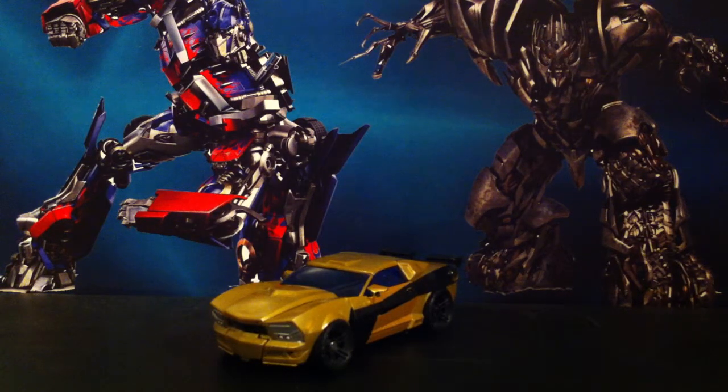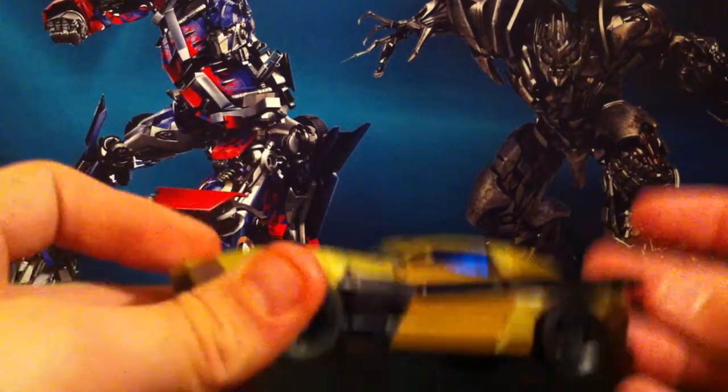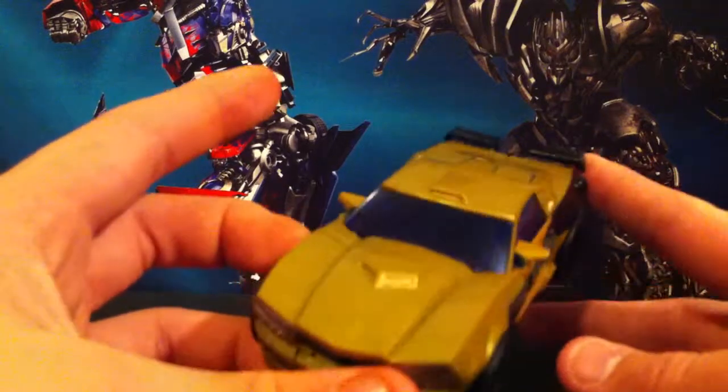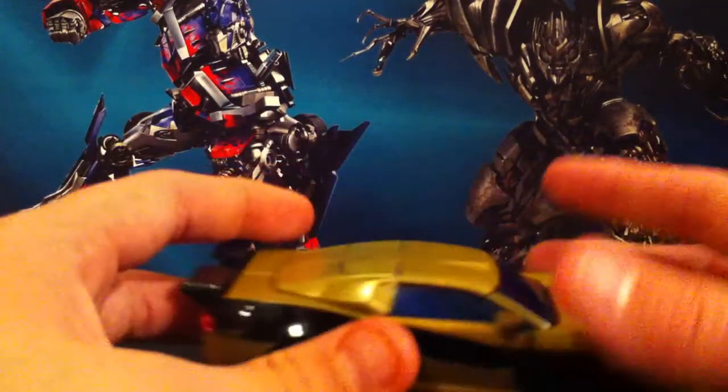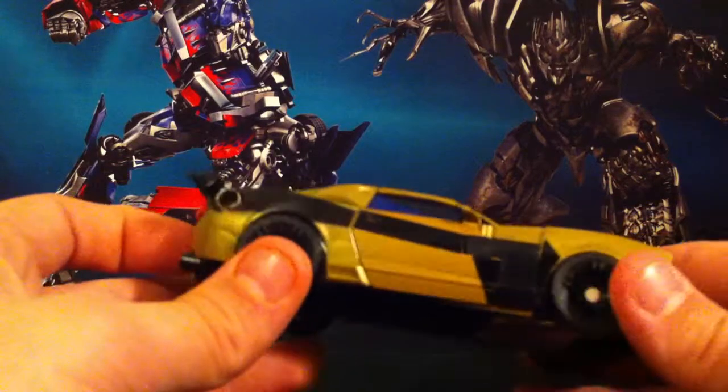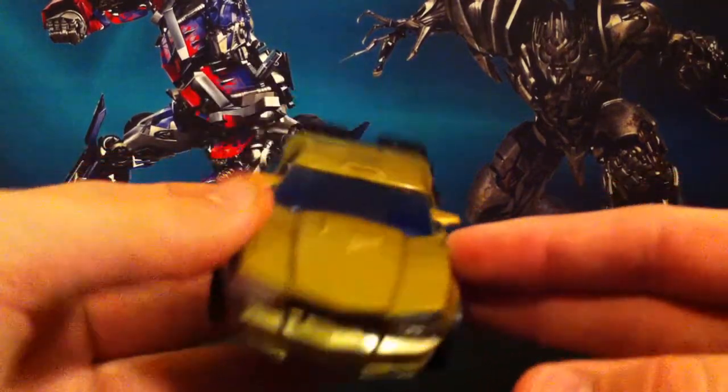Setting this off to the side. Here is Goldfire in his alt mode. Now I do have Bumblebee, I just don't have him transformed to his vehicle mode — still in his robot mode though, will not forget. So here he is in his vehicle mode, and I do love this paint scheme quite a lot. I'm a big fan of black and gold Bumblebees, but I think I'm becoming more of a fan of gold and black Bumblebees now, instead of black and gold.